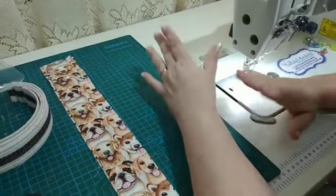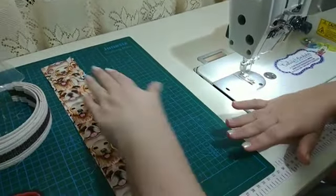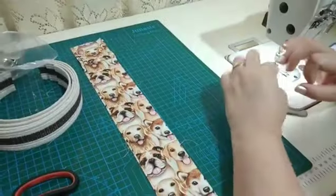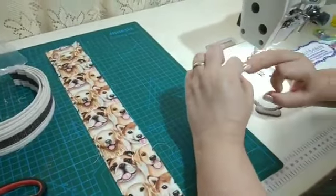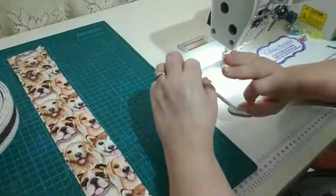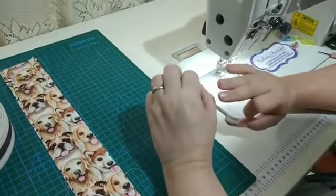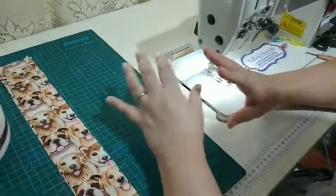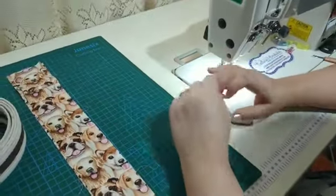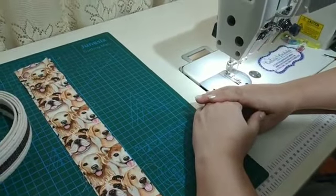Atelier Fiz e Pet, o seu canal de costura criativa e petwork. Hoje vou passar rapidinho para dar uma dica de uma lembrancinha super rápida e fácil de fazer, que gasta pouquíssimo material. Uma sugestão que também já vai ficar para o dia dos pais, e para qualquer festinha, qualquer lembrancinha que a sua cliente peça e que tenha um baixo custo para você.